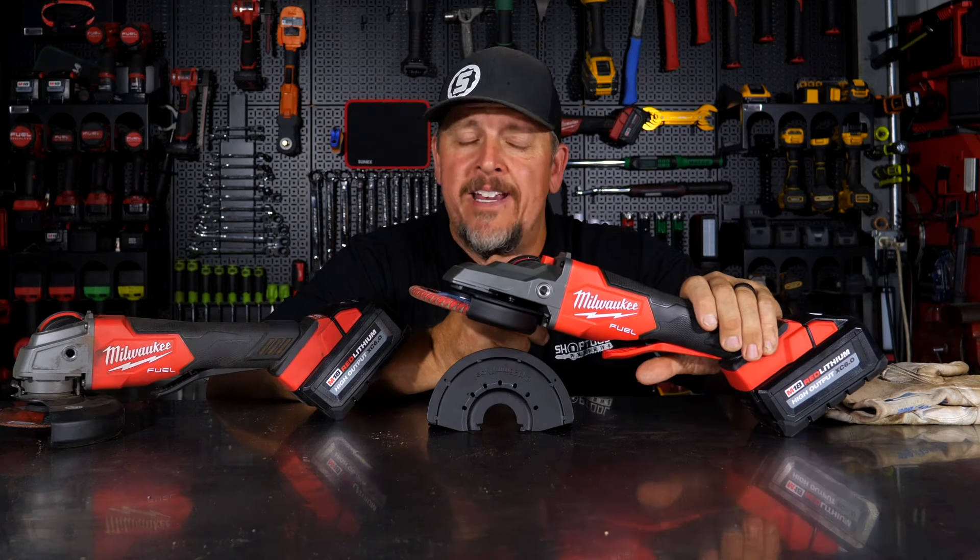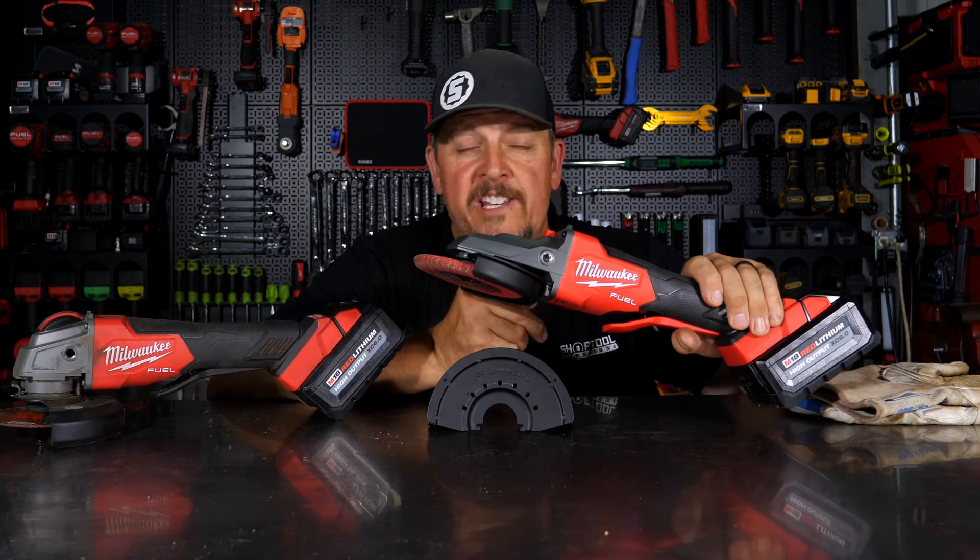Do you have a fat head and need a grinder? Do you need Milwaukee's flathead grinder?